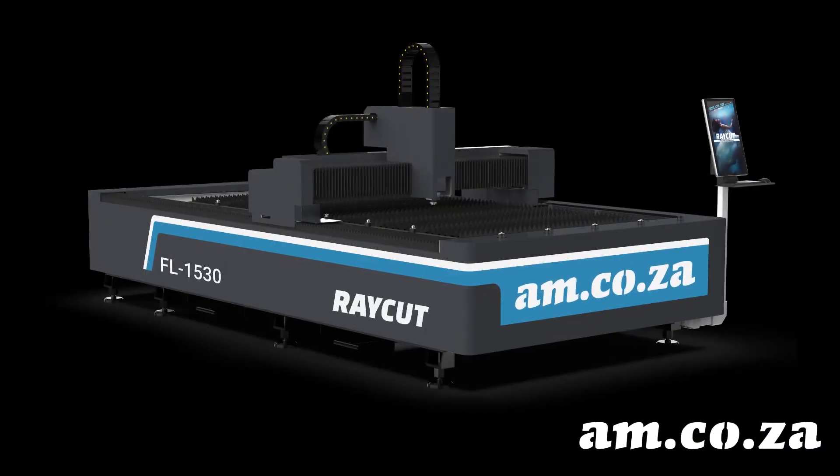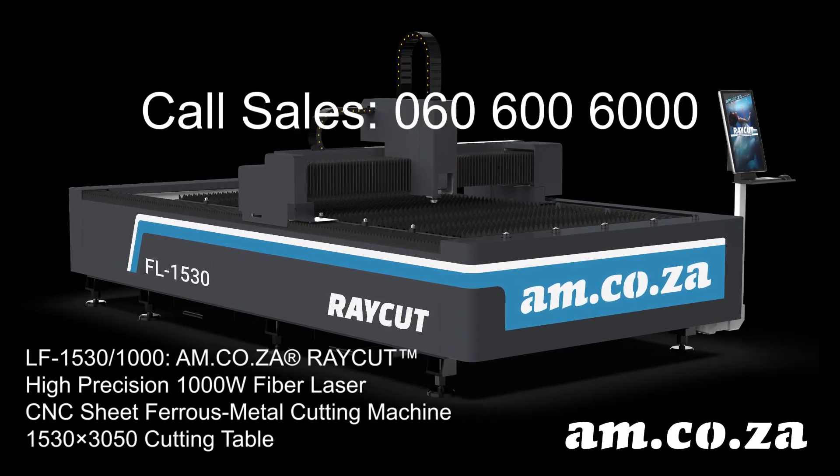For more information on this amazing RayCut, just call sales on 010 600 6000.